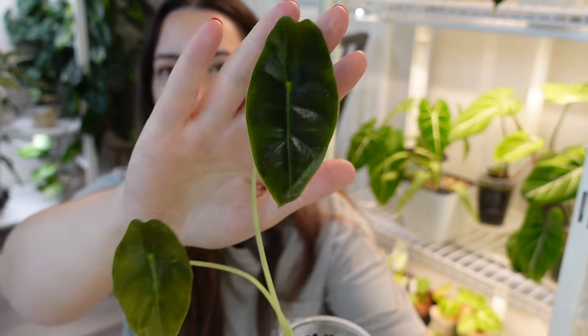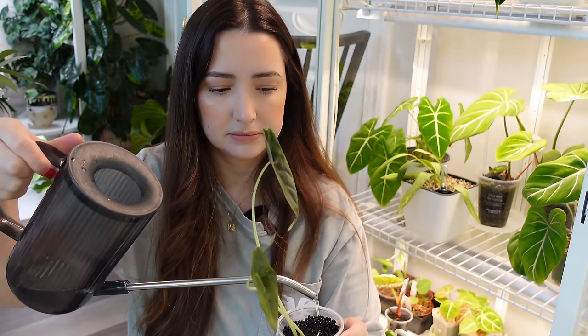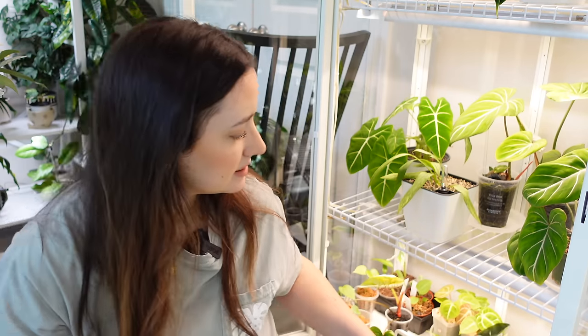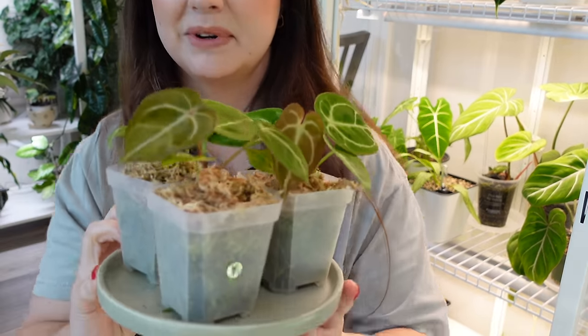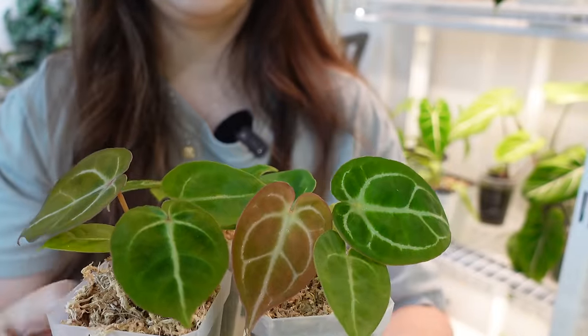This one here is getting ready to push new growth right there — this is the dark form. My stratum gets really dry in my cabinet, so I really have to pretty much fill it all the way up to the top and it will usually last me a good four or five days. Here's some of my seedlings — I know some of you guys got one of my seedlings but they're pushing some new leaves. Look how cute — that leaf there is so pretty coming in, I love that burnt orange color.